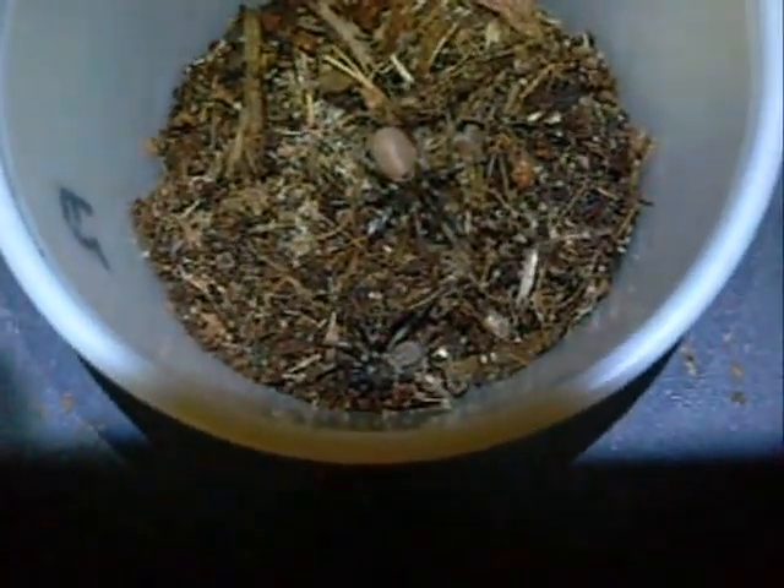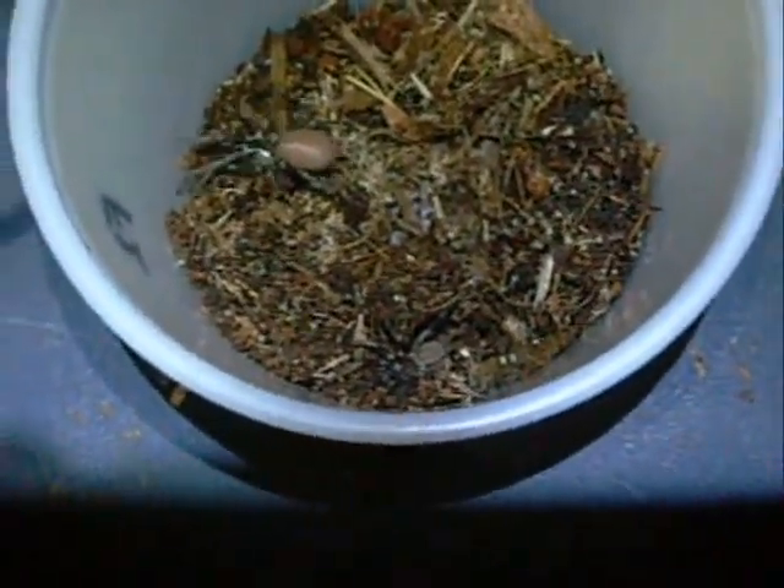Now I've got to recover the male, put him in his cage, and give the female back the top of her hide. Cool.